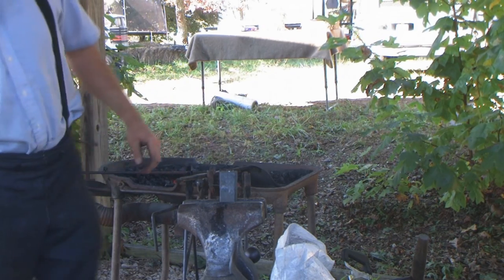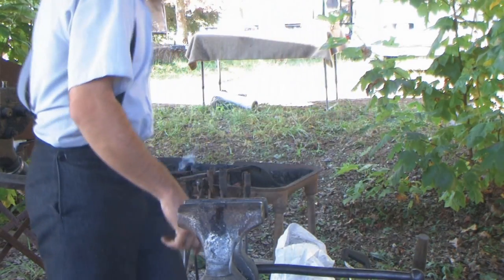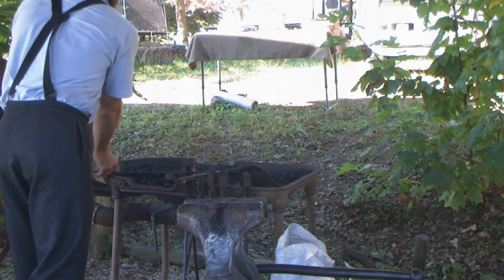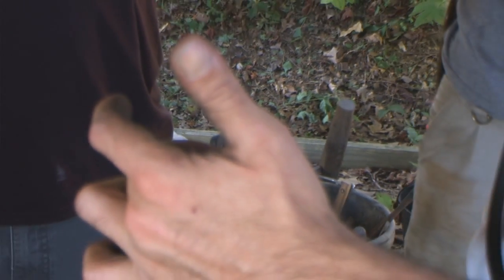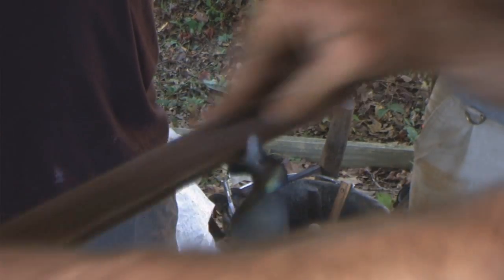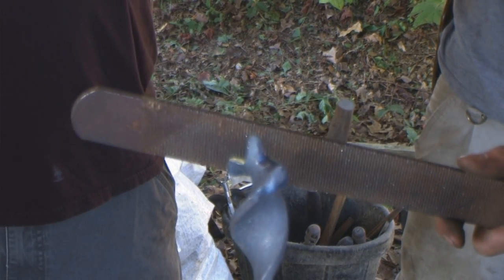I'm going to heat up my die just a little bit so the tip doesn't cool too fast and I can do a little more working. That's going to take a little more filing to keep from having a little notch in that corner — that might have happened when I bumped it in the vise or the way I was twisting it. It's pretty important to try and remember things like that can happen.